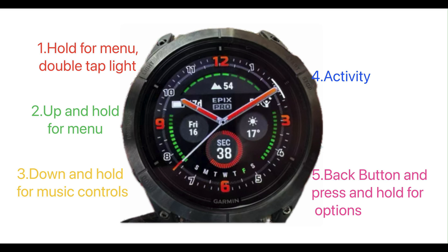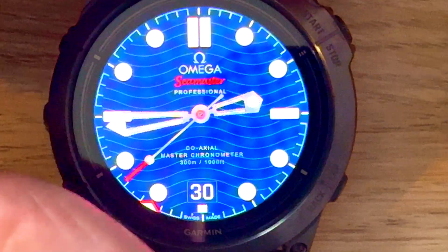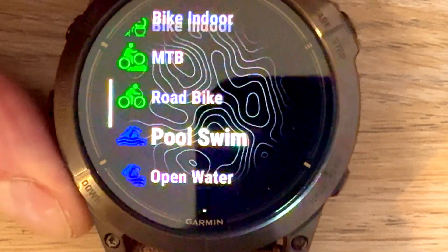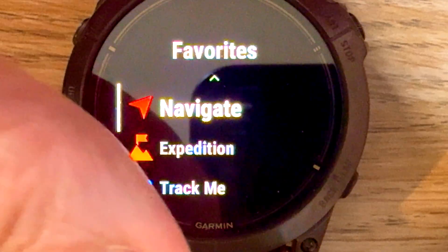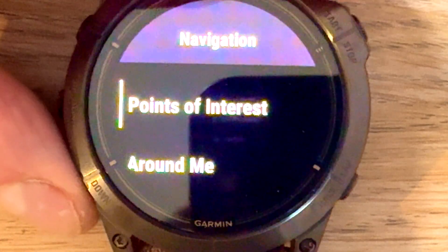So if you've got a route on your Epix that you want to get rid of, here's what you do. First thing you need to do is press button 4 and go to Activity and scroll down until you find Navigate — it's normally right at the bottom or right at the top. Then press button 3 to go down or button 2 to go up to look for Courses, and then press button 4 to select.